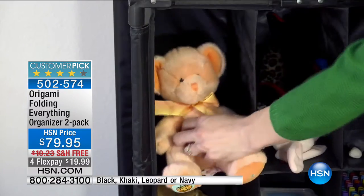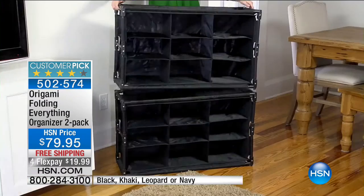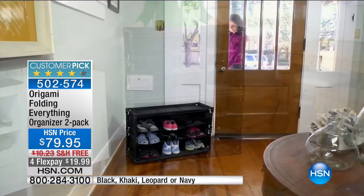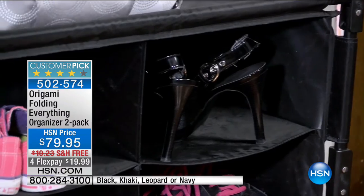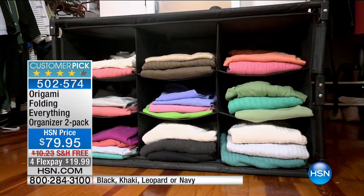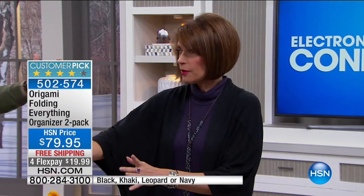I love it side by side by a console. And in the bathroom — how many times, where do you put the toilet paper? There's no place they really designate for the extra toilet paper. And then for shoes, for clothes, so many different ways. And when you don't need it, you collapse it and store it and it's this wide.